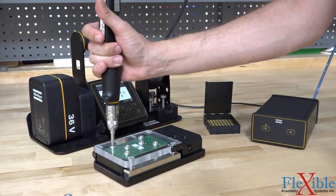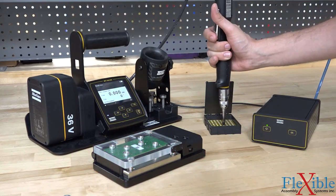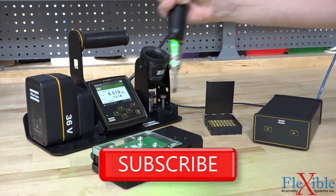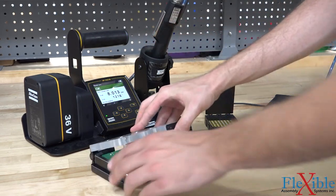For more information and to purchase a Smart Vacuum MT, check out the link in the description. Thanks for watching, and be sure to subscribe and enable alerts so you don't miss out on the next video from Flexible Assembly Systems.